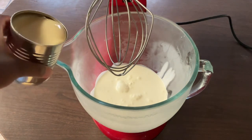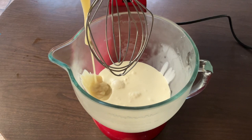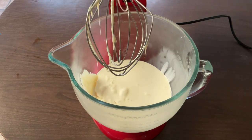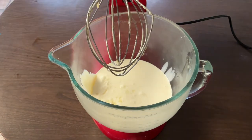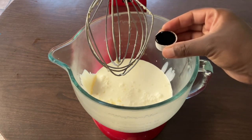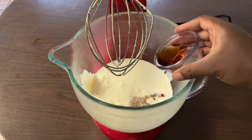So in my bowl, we're going to add in two cups of cold heavy whipping cream, one 14-ounce can of sweetened condensed milk, two teaspoons of freshly squeezed lemon juice, one teaspoon of pure vanilla extract, and one tablespoon of pure strawberry extract to give it an extra strawberry flavor.